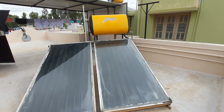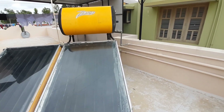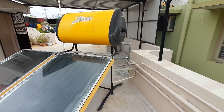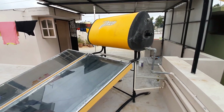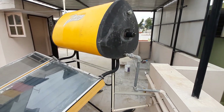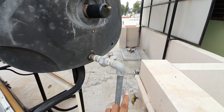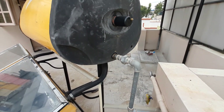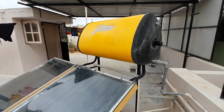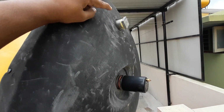I'll show you where exactly the anode sacrificial rod is and how to check it. Before that, as a safety precaution, if you have a heater coil connected to the solar, please disconnect it or switch it off. Also make sure you turn off the inlet water valve, because the entire system is pressurized and water might gush out.